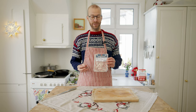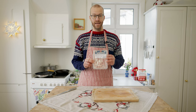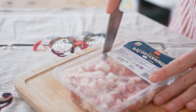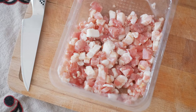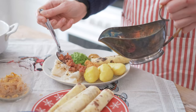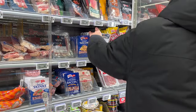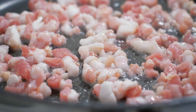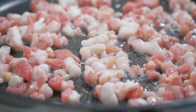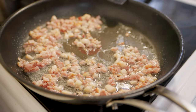The side dishes served with lutefisk are extremely important to Norwegians. There's especially one side dish you will always find, and that is bacon and bacon fat which you pour over the lutefisk. In Norway you can get diced bacon in the supermarket during Christmas, made exactly for this purpose. Try not to cook it on too high heat — you want the fat to really come out of the bacon. If there's not enough fat, you can also add some butter.